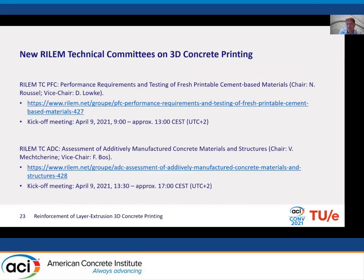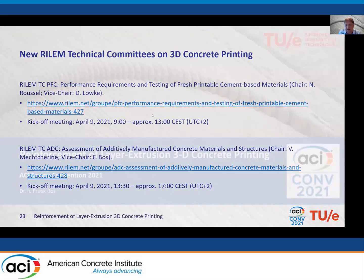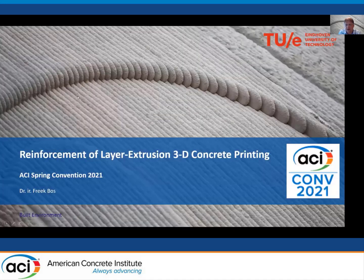The main challenges remain the interaction between equipment and reinforcement materials, and the interaction between reinforcement materials and the printable mortar. If you're interested in joining one of the relevant technical committees, please contact the people listed on this slide. Thank you for your attention.